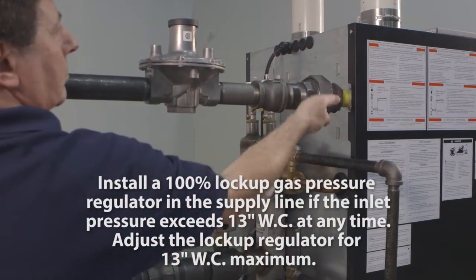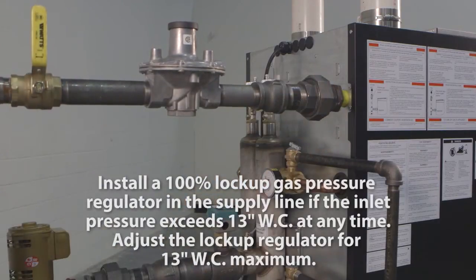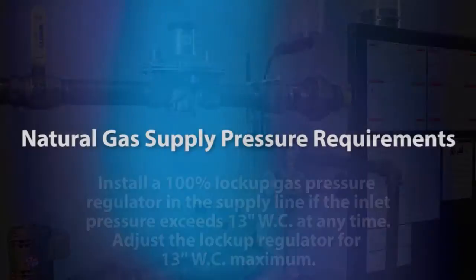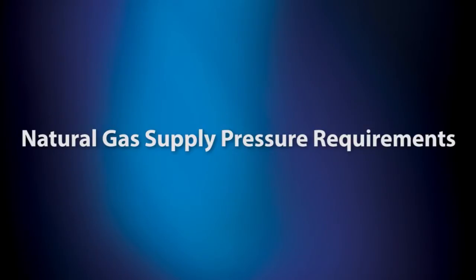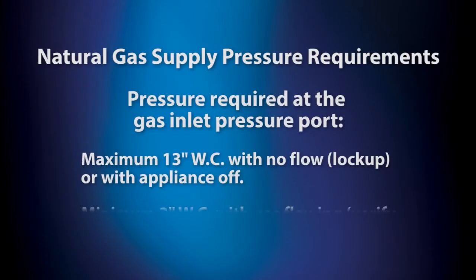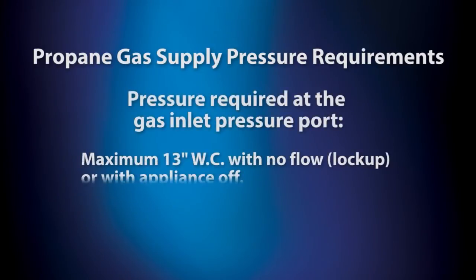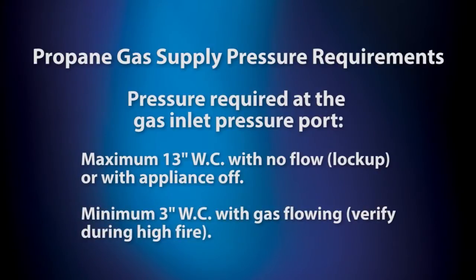Install a 100% lockup gas pressure regulator in the supply line if inlet pressure can exceed 13 inches water column at any time. Adjust the lockup regulator for 13 inches water column maximum. For natural gas, the supply pressure requirements are a maximum 13 inches water column with no flow, lockup, or with appliance off, and a minimum 3 inches water column with gas flowing, verified during high fire. For propane gas, the supply pressure requirements are a maximum 13 inches water column with no flow, lockup, or with appliance off, and a minimum 3 inches water column with gas flowing, verified during high fire.